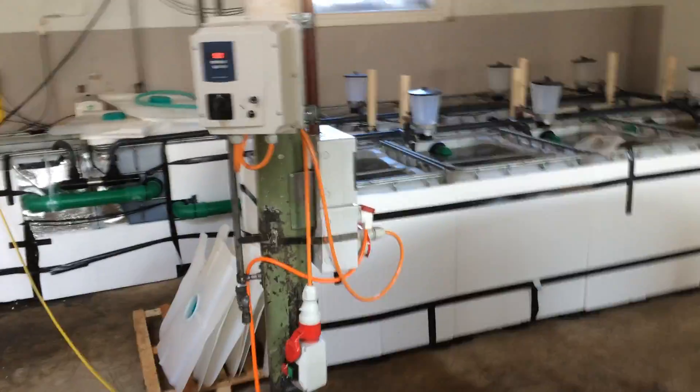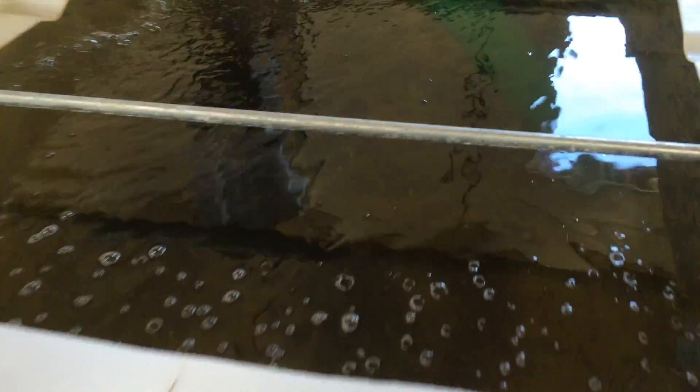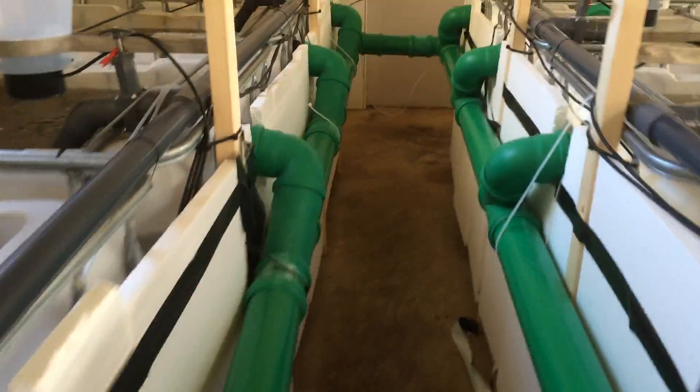We'll take you over to the quarantine area. The fish are here — holding about 40,000 at the moment. They'll be going into the big system in the next few weeks.